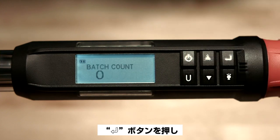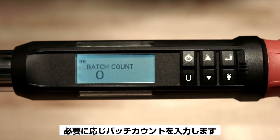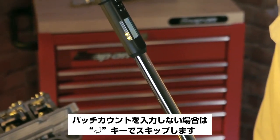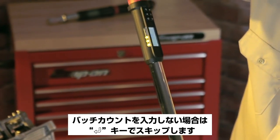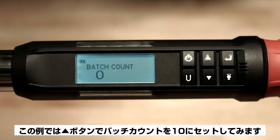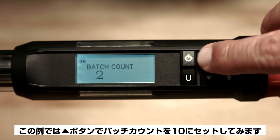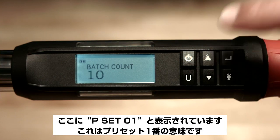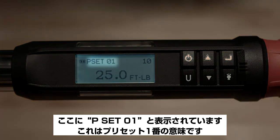Now push the enter button and it'll prompt you for a batch count. The batch count is the number of fasteners you'll be torquing in a sequence. This is an optional feature — just push the enter button to bypass. For this example, we'll set the batch count to 10 by pushing the up arrow button. Now we have set up Pset 01, which stands for preset number 1.